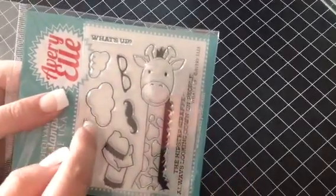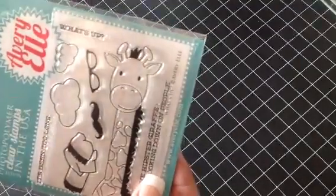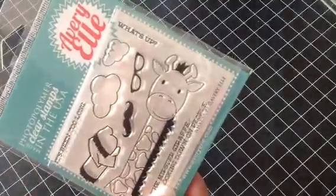You also get the clouds, so it's like his head's up in the sky. And then you get the glasses, the mustache, and the scarf to disguise him. I just think that's too cute.